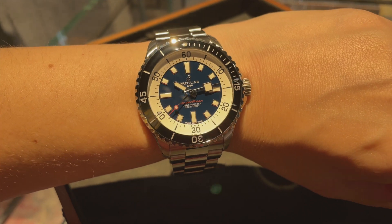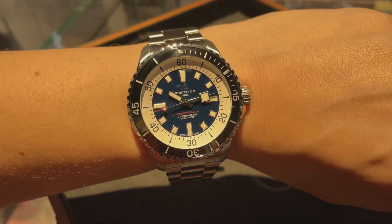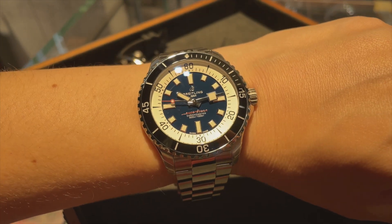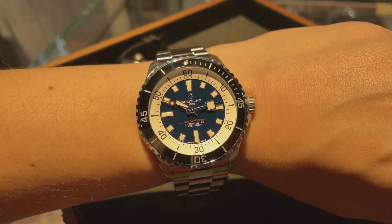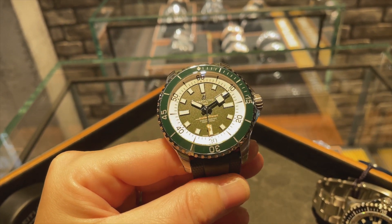The chrono hand that moves 60 times slower than normal has returned with this Breitling Superocean, and this iteration has a mountain of options, which of course is synonymous with Breitling. Everything from different cases in steel, steel-gold, and bronze, to four sizes: 36, 42, 44, and 46 millimeter. It has two strap options — rubber and three-row metal — and comes in various dial colours.